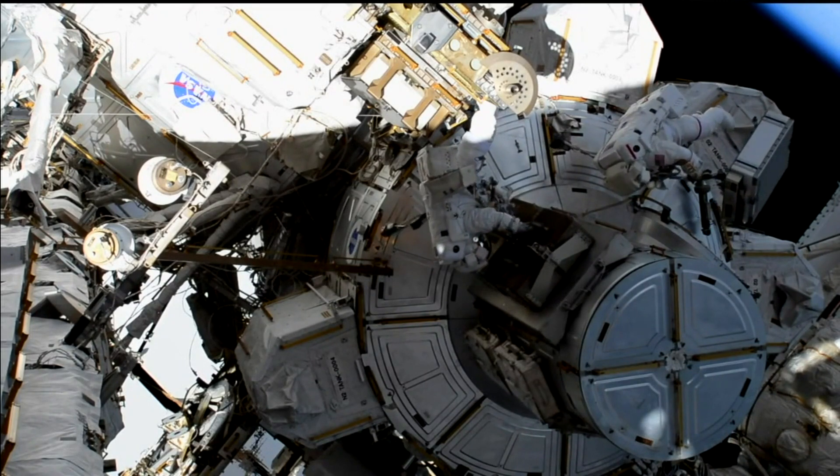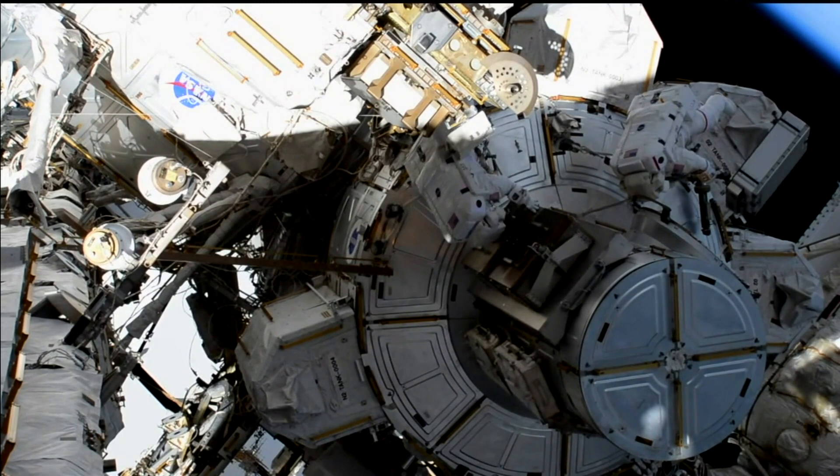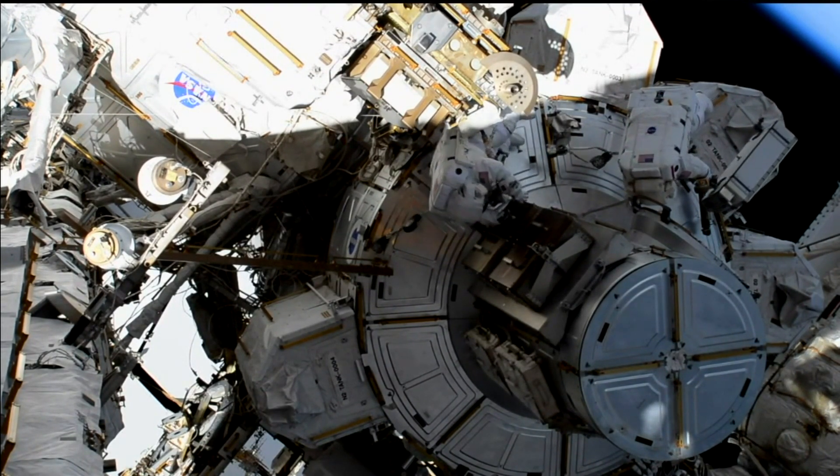Oh wow, the Baja Peninsula is my favorite place to look at. That is amazing.